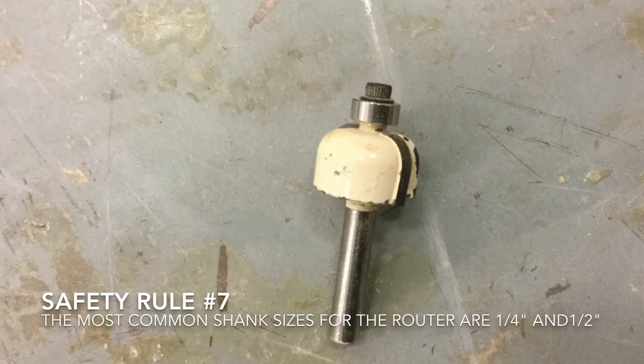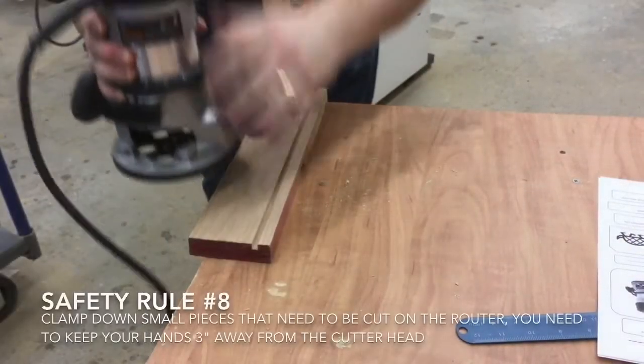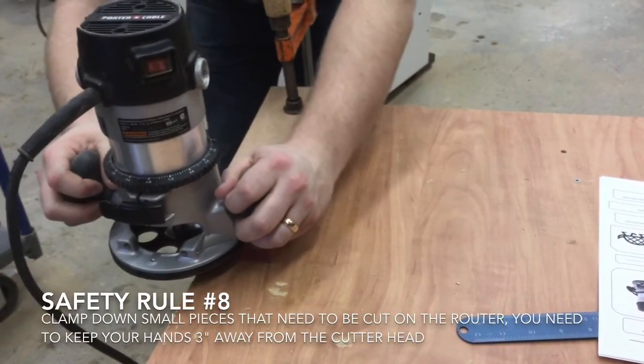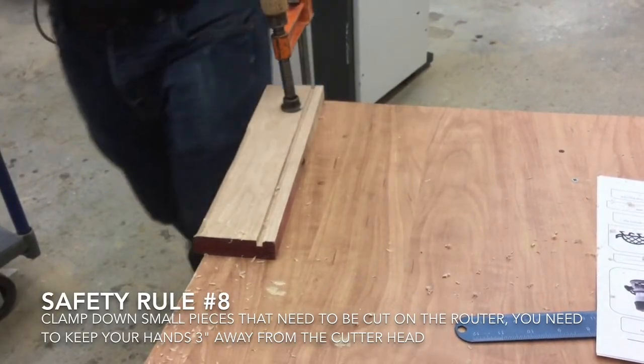Number seven: the most common shank sizes for the router are one quarter inch and one half inch. Number eight: clamp down small pieces that need to be cut with the router. You need to keep your hands three inches away from the cutter head.